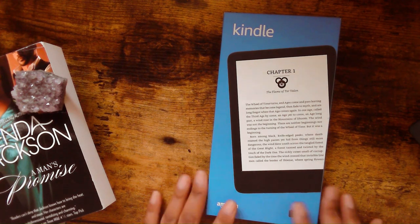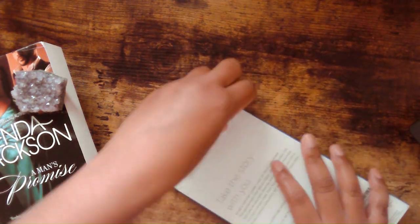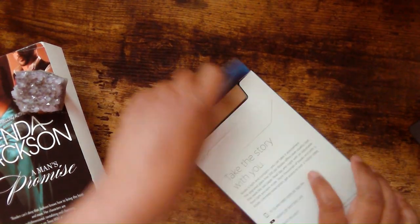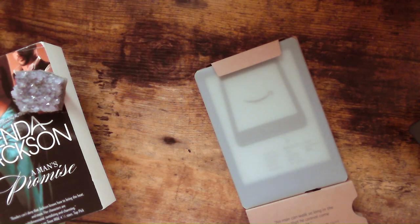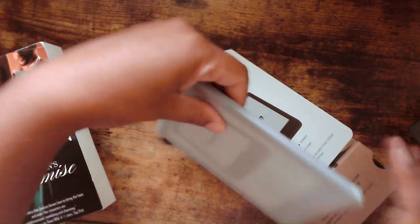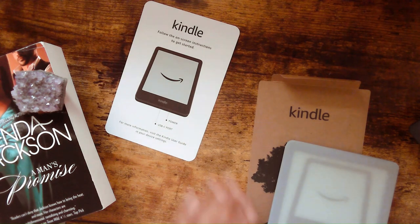A girl is budgeting, you know, that's what we got to do. So we're going to go ahead and start this unboxing straight out of the box. I think it said it was like six inches or something like that, the actual size of it. And you get your little Kindle instructions right there.